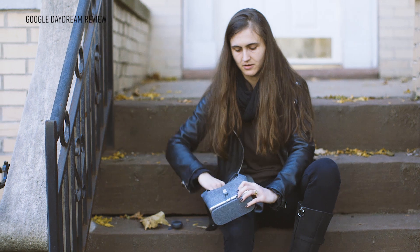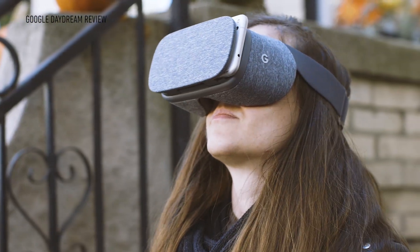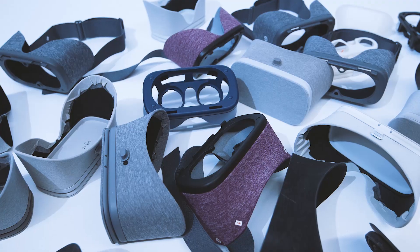For example, the head strap adjusts much like you adjust a pair of ski goggles. The outer part of the headset — the body of it — is sort of rigid but soft, and holds its form, something like a comfortable pair of shoes. And the material which the whole thing is clad in is reminiscent of a super comfortable t-shirt, something that you just wear out and about.